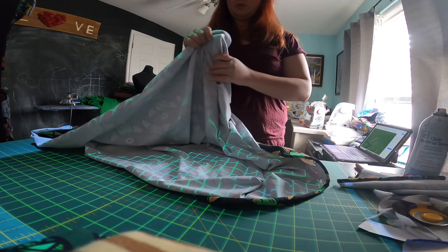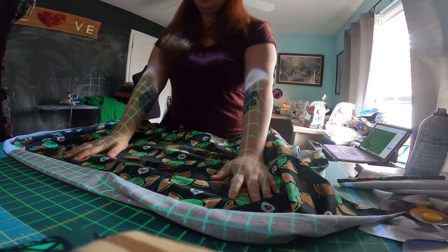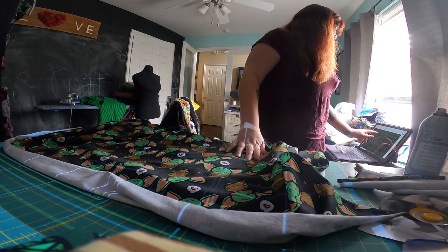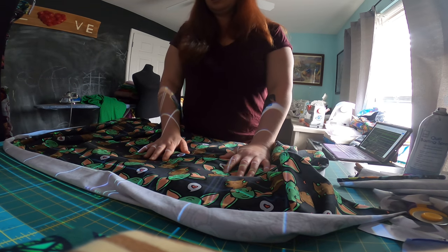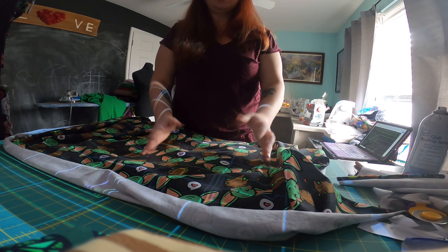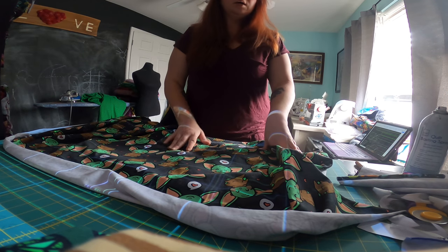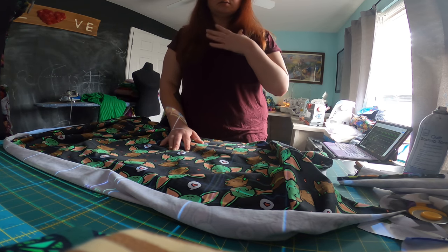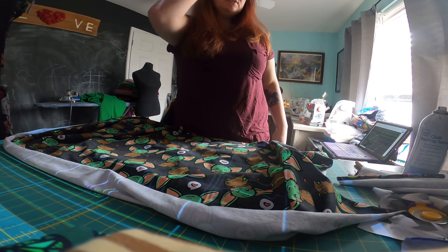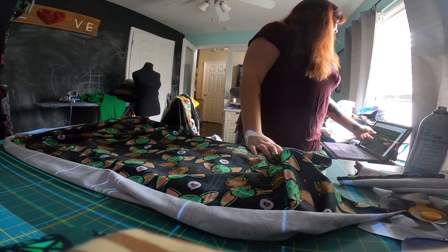We're going to cut our stuff out. I'll bring up my Riley pattern — it's always projected on here. I'll show you what it looks like in just a second. I'm doing the Riley that has the big color blocking, a little square, and then the big tunic — not a dress, a tunic. And then I'm going to make her leggings too.